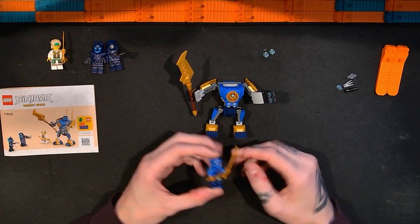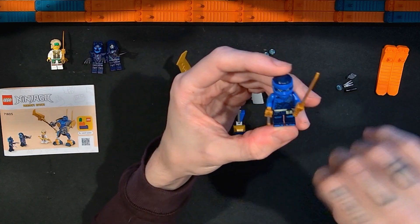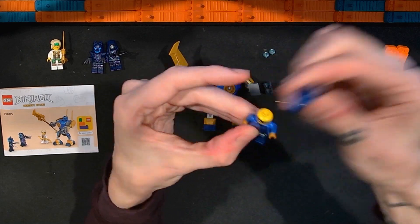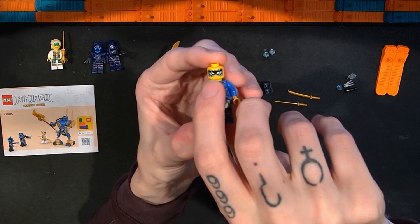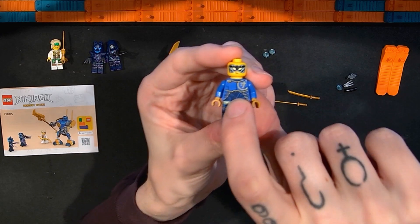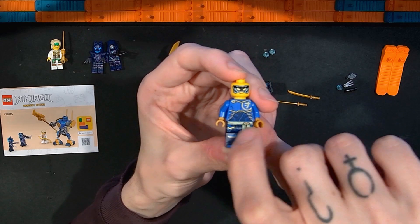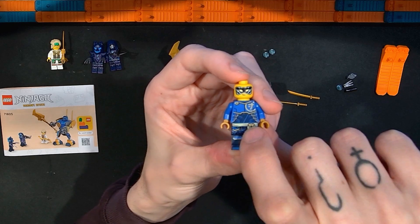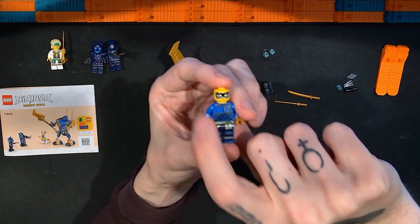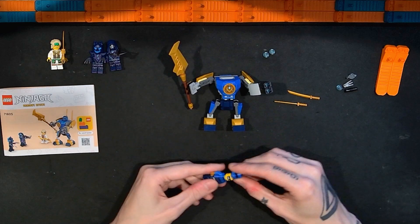The first minifigure is Jay. It has the newer dual molded hood piece with the mask. Jay has two katanas as accessories. Removing the headpiece, we can see Jay has some lightning detail on the eye black. The alternate face has a different expression with freckles. The torso is similar to other Ninjago characters from this wave — an emblem, metallic details, small lines. There's printing on the midsection and on the legs down to the feet. No printing on the arms.